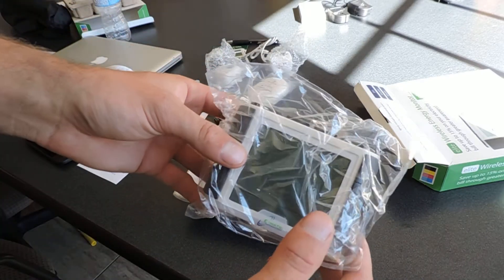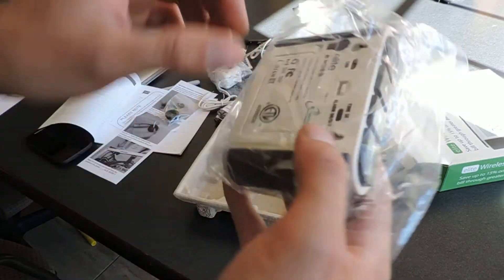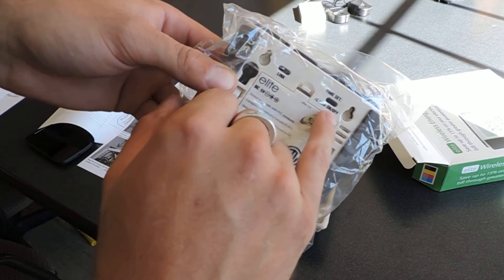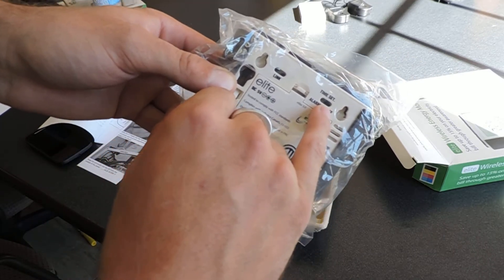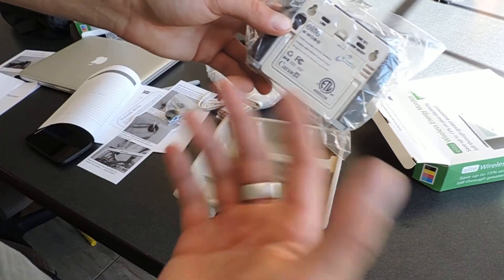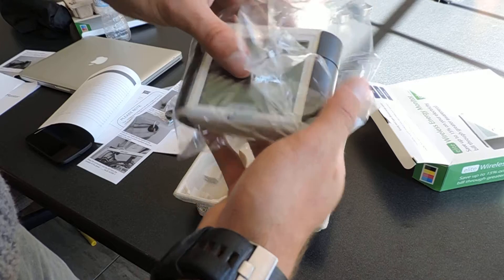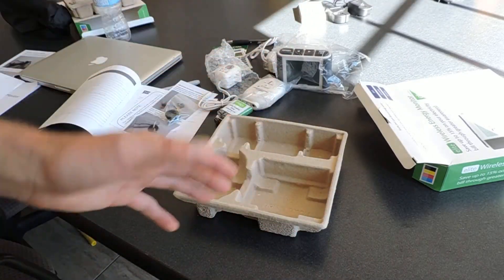This is our energy monitor itself. You have history back and forwards, and you have a mode and set on the back. You can put an alarm on, so if you use too much energy it will set an alarm off. There's also a link button — when you initially start up, you press this button and press this button on the transmitter, it will link and automatically connect. The range on this is about 200 feet from your transmitter depending on interference.